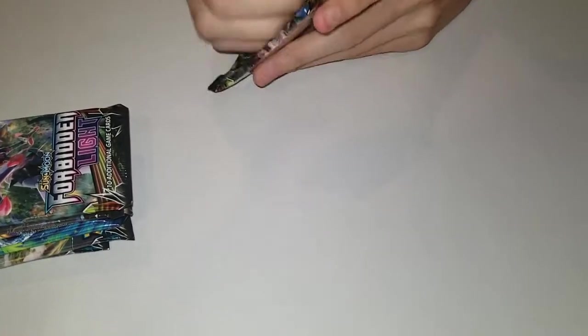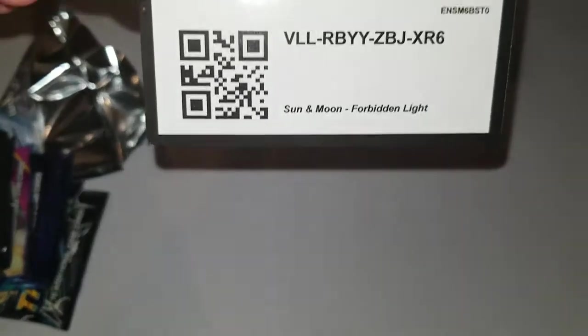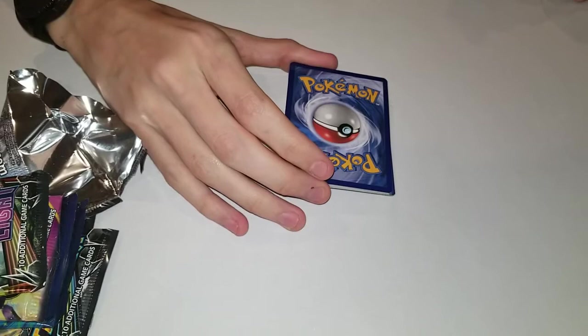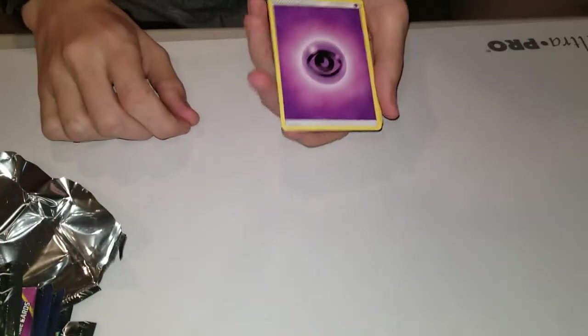Rip my Greninja deck - that's okay, he's a ninja, he can take it. We're starting with the Forbidden Light packs. He can't read upside down so I'm going to be reading off the card names. There's the code card. For Ancient Origins you don't do the energy guessing game. Now we do - I'm gonna say water, I'm gonna say psychic.